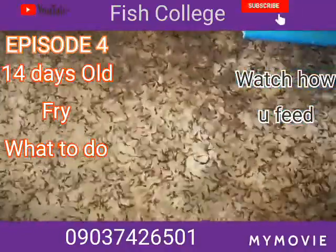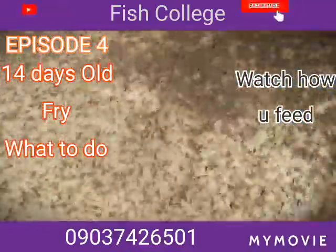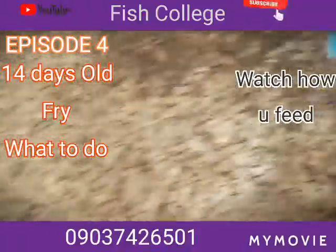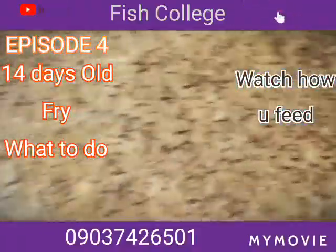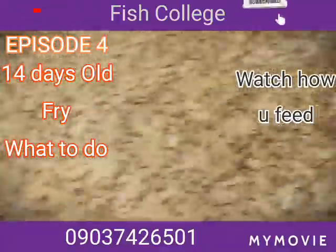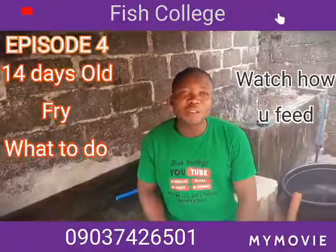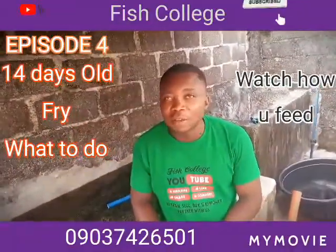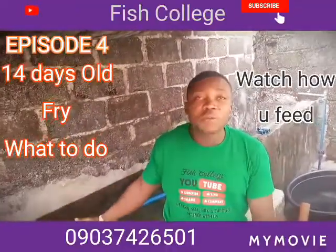What you're watching right now — today makes them 14 days old, and it's very interesting. We give all thanks to God for the rate at which they're growing; they're growing very, very well and the growth is perfectly uniform. Good of you to join our channel today.